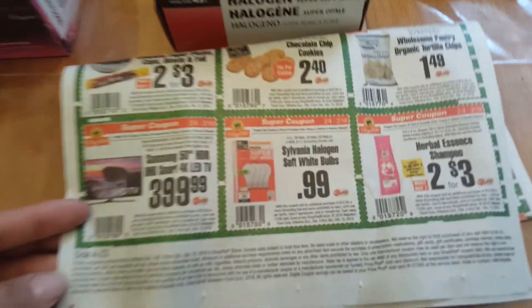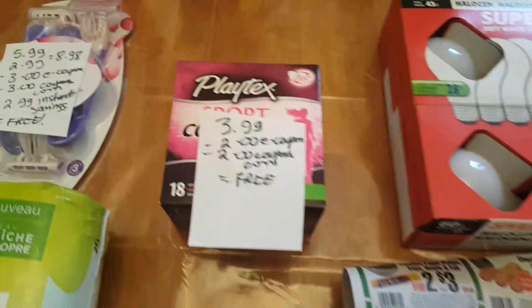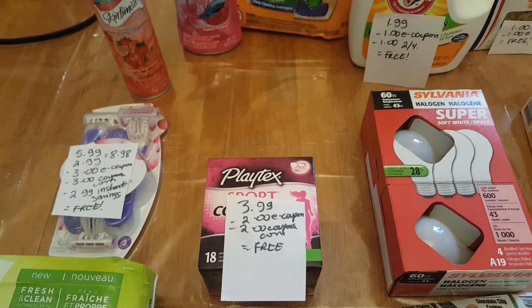Sylvania Lightbulbs are $0.99 if you have this coupon. If you go to SmartSource.com, they also have a matching coupon. The Playtex Sport is $3.99. We have a $2 e-coupon and a matching coupon at Coupons.com, making it free.